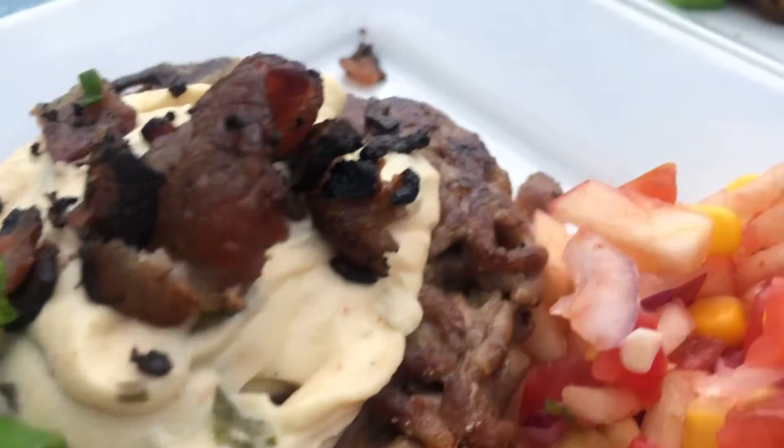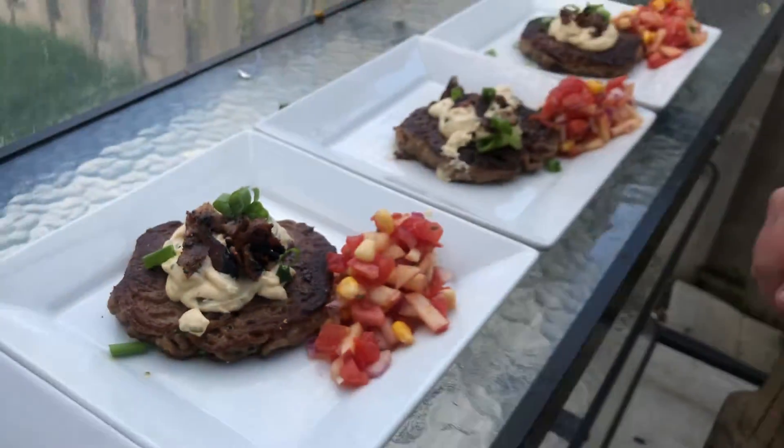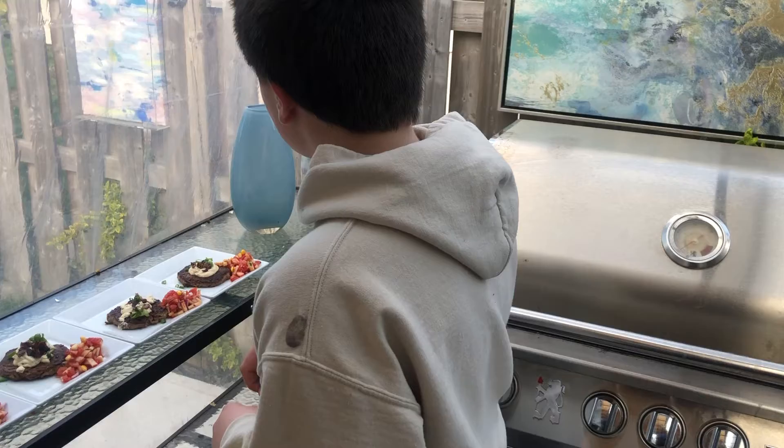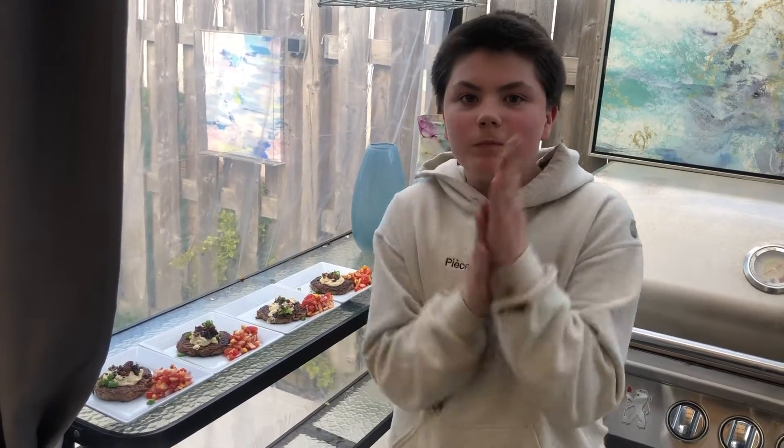And then bacon on top, grilled on the barbecue, as well as the burger, and garnished with some spring onions and the salsa. Amazing, chef! Thank you for taking burgers to a whole new level. I can't wait to try!